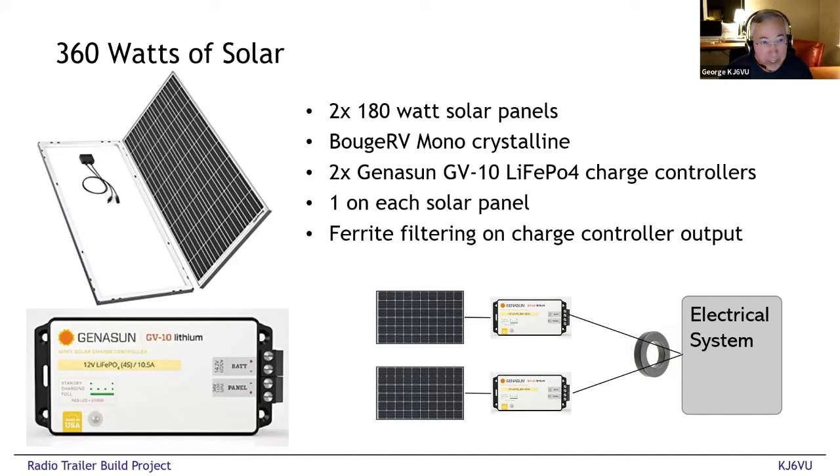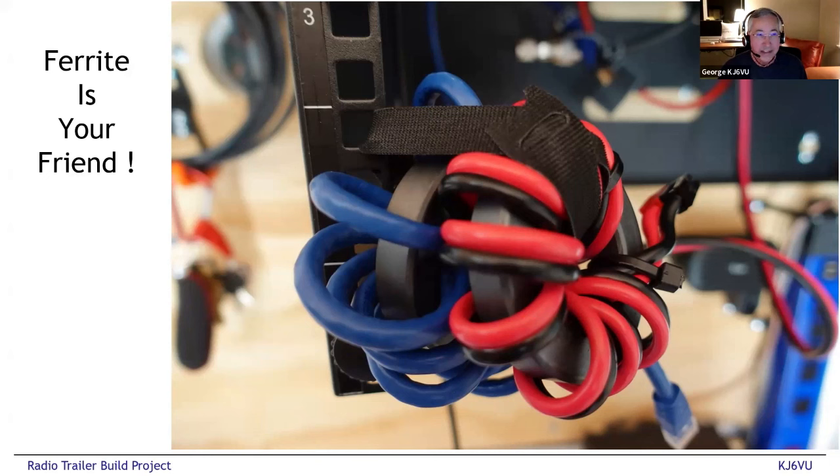When I talked to the Genasun charge controller guys, big concern number one was noise — they tout their charge controllers as low noise, and it turns out they're pretty darn good. I added a choke to their charge controllers that eliminated a very tiny bit of noise I could hear. My other question was how would I handle almost 400 watts with a single charge controller, since their biggest one is 10 amps. They said just put a charge controller on each panel — I'd never thought of that. Apparently on big sailboats they have 10 panels and 10 charge controllers and it works fine. So I put two charge controllers, one on each panel, bust them together to the battery, and everybody's happy — works great.